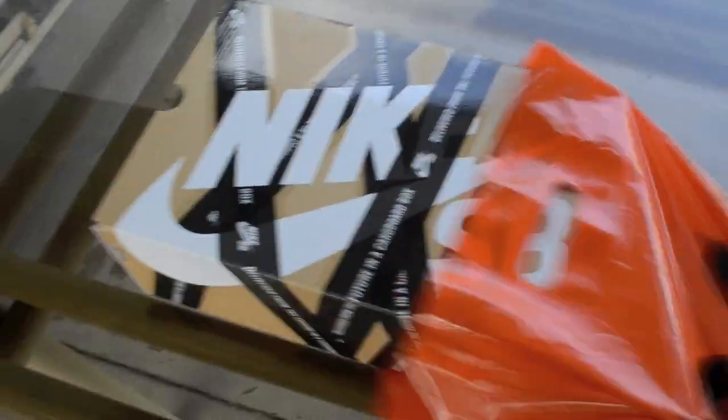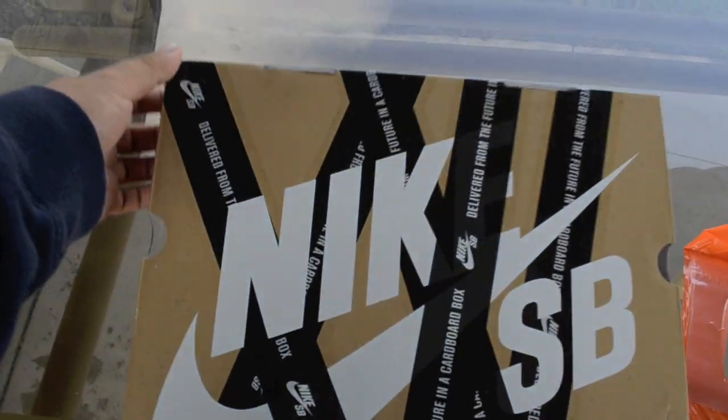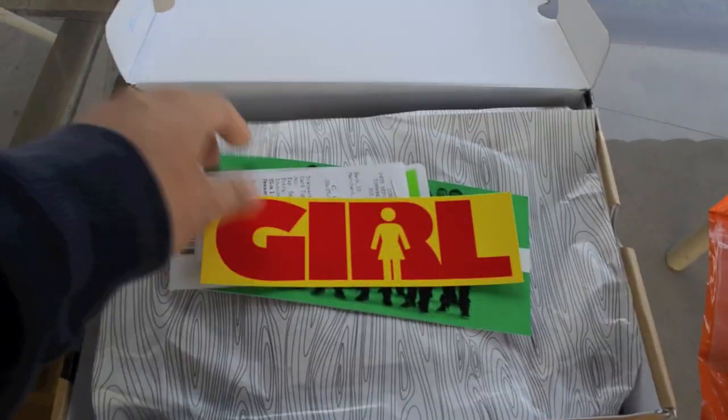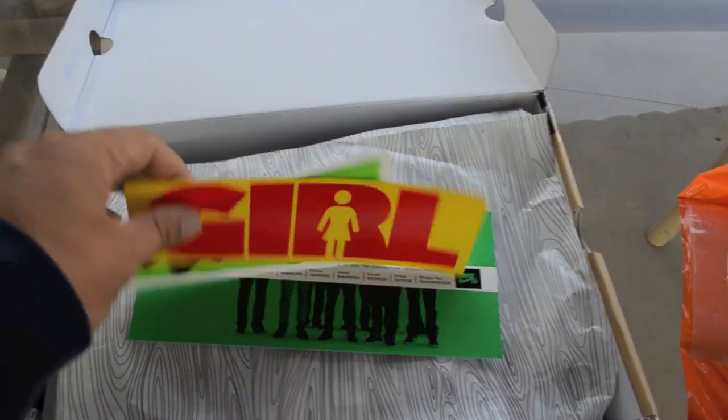I picked up a Nike SB. I just want to show my local support. Not only that, I go there for quick strikes but also for general release.